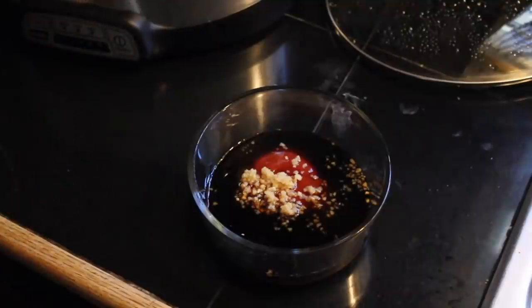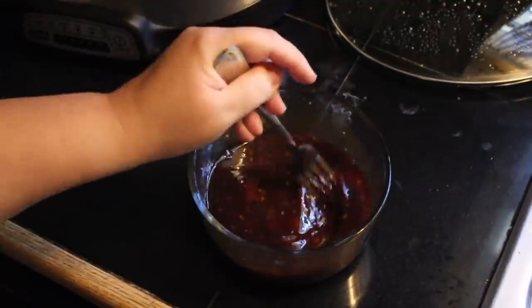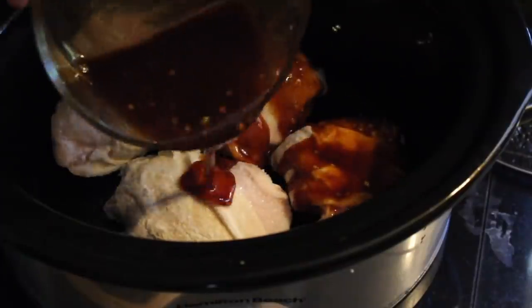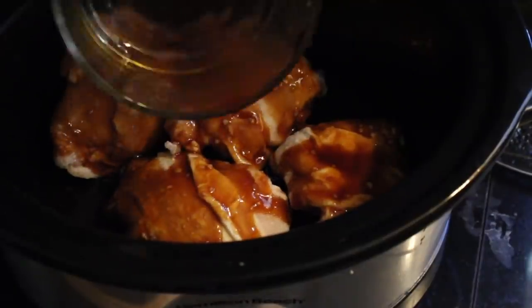Also, how dirty are my countertops! Half a cup of ketchup, a quarter cup of raw or regular honey, and two tablespoons minced garlic. Whisk it all together — you can use a fork because we aren't fancy — and then pour everything over your chicken thighs.